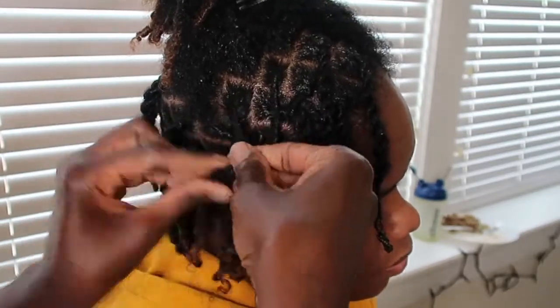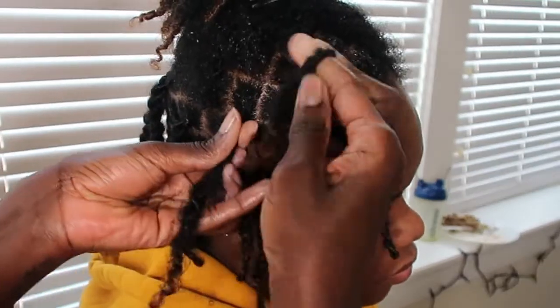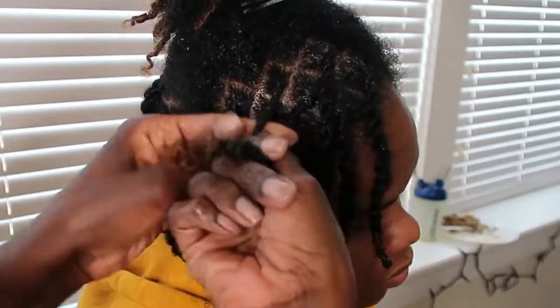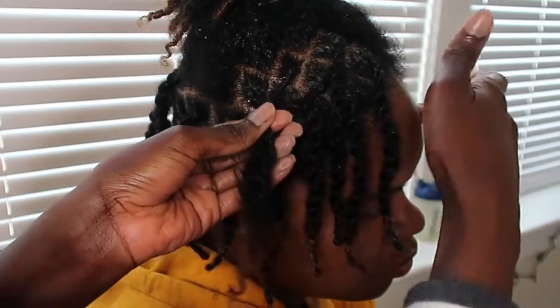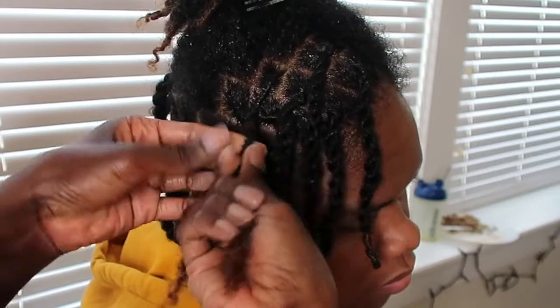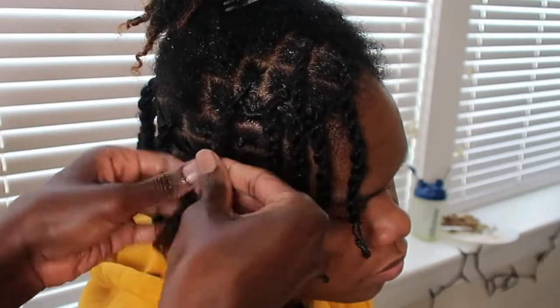So I'm going to show you this again — I won't speed it up so you can see exactly how it's done. We're going to twist both of her roots to the right, but then start our rope twist over to the left. Twist to the right at the root and then rope twist over to the left. Always go opposite.